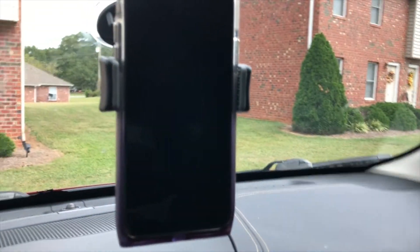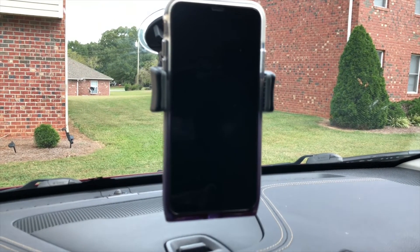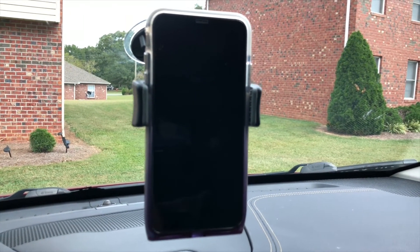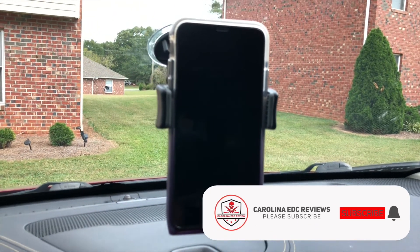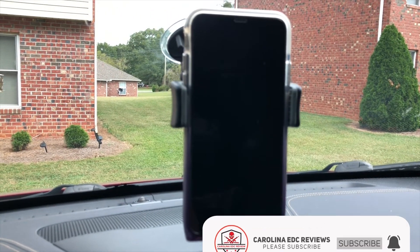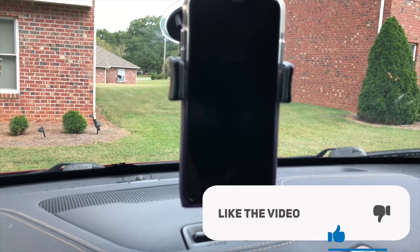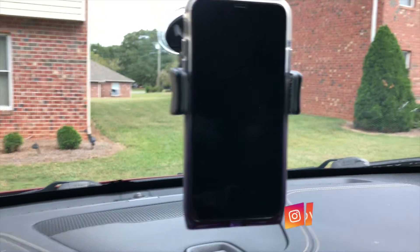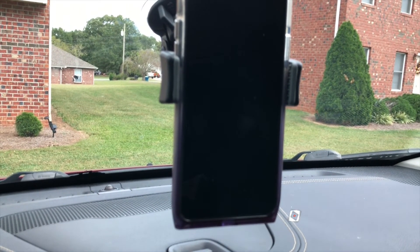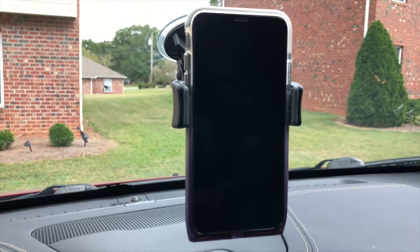I think it's a great product. This runs for $50 on the website. Hopefully I can get a coupon code — check the description down below as usual. Like, share, subscribe. Thank you to Nite Ize for sending the product. Check them out — they've got some cool products including flashlights, lanterns, wallets, pouches, and all kinds of different things for outdoors, camping, fishing, survival, and everything else. Thank you for watching and I'll see you in the next one.